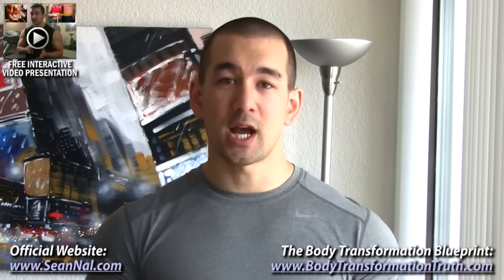Thanks for watching this video lesson, I hope you found the information useful. For more useful training tips along with science-based nutrition and supplementation information to help you maximize your muscle building and fat burning progress, head over to BodyTransformationTruth.com and grab my complete Body Transformation Blueprint System by clicking the icon at the top of the video or using the link in the description below. If you enjoyed the video, please hit the like button, leave a comment, subscribe for future videos, and check out my official blog at SeanNell.com for all my latest articles, tips, and updates.